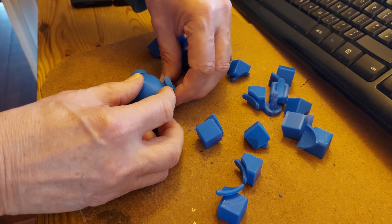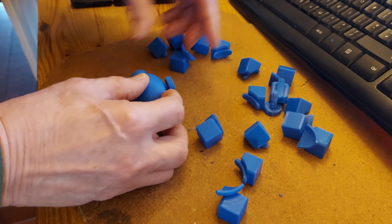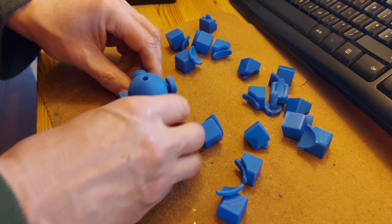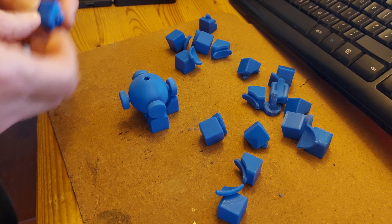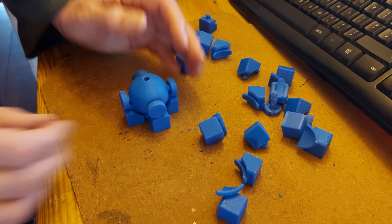Let's see if we can put it together — okay.